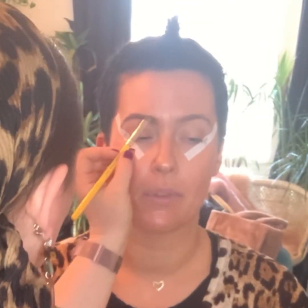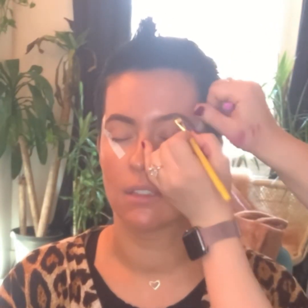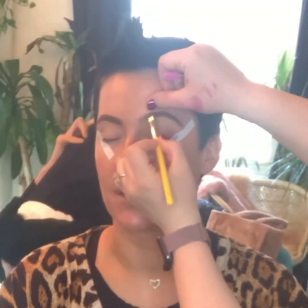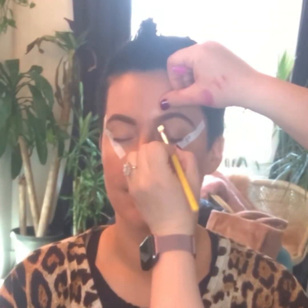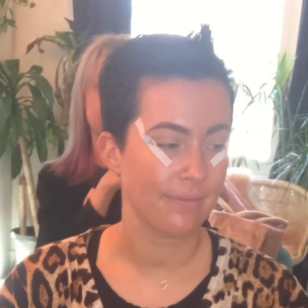So I brush the brows with a spoolie a little bit, and then I go in with Epidellium Tools' coarse eyebrow brush and I start to pack in the Senna Cosmetics and the BH Cosmetics eyebrow powder. I usually start in the middle of the brow, work my way out to the end, and then go in really lightly in the front. If I start in the front, sometimes it becomes a little bit too heavy. I like to kind of put it in there, wipe up any areas if I need to, brush through them again, kind of diffuse it.